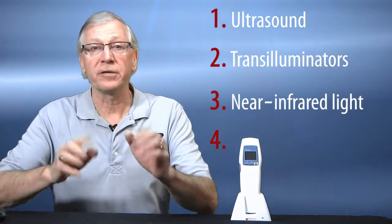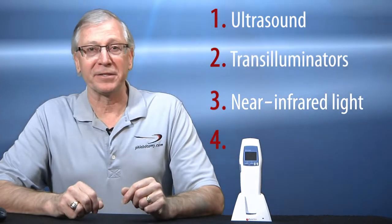You can get the WeSight for just under $200 if you look around. Now let's move on to the third and largest category: near-infrared light. These are the high-tech devices. I like this product category because these devices are easy to use, touch-free, and hands-free if you want them to be.